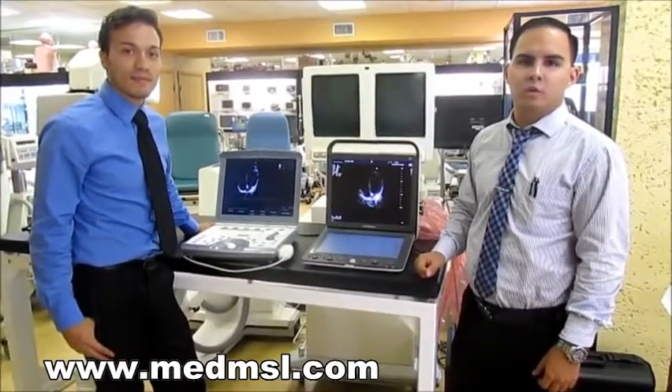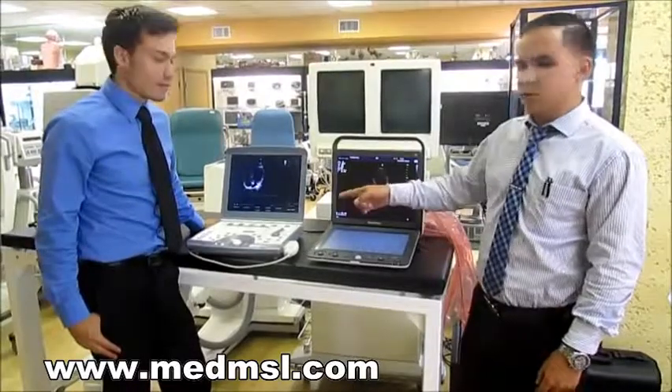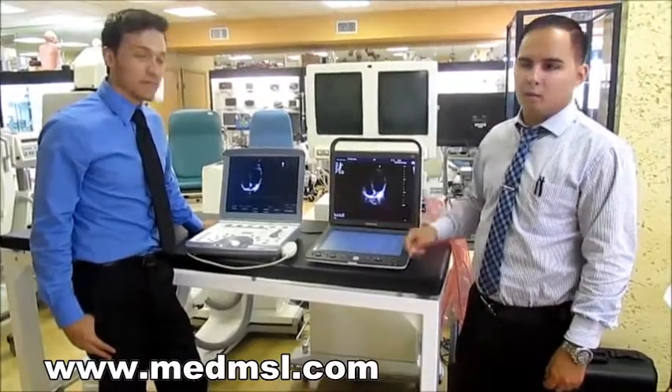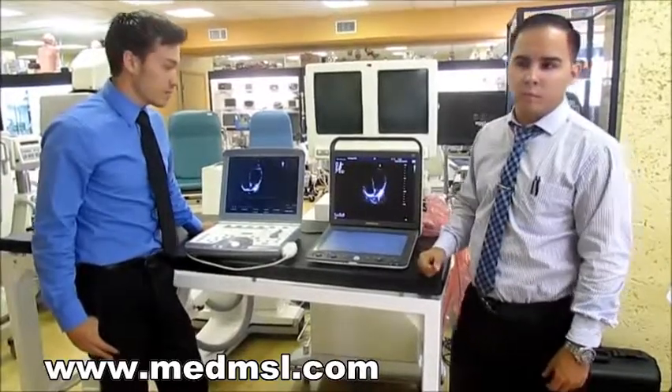We're here to talk to you about diagnostic ultrasounds. We're going to compare our brand new Sonoscape S9 versus the GE Vivid Eye — both cardiology ultrasounds — and I'm going to let George tell you a little bit more about it.